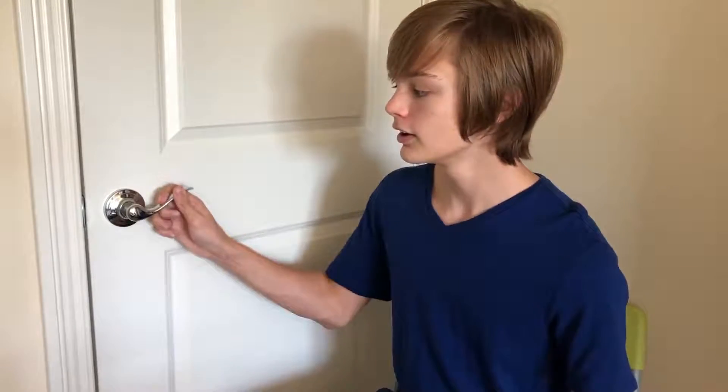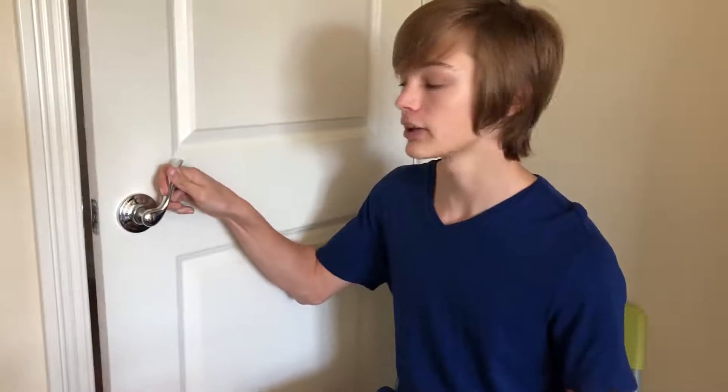I started brainstorming ideas by further defining what the lock would do. It must prevent the door from going up and from going down, and be small enough to fit on the door. After brainstorming ideas, I came up with this — my very first prototype.